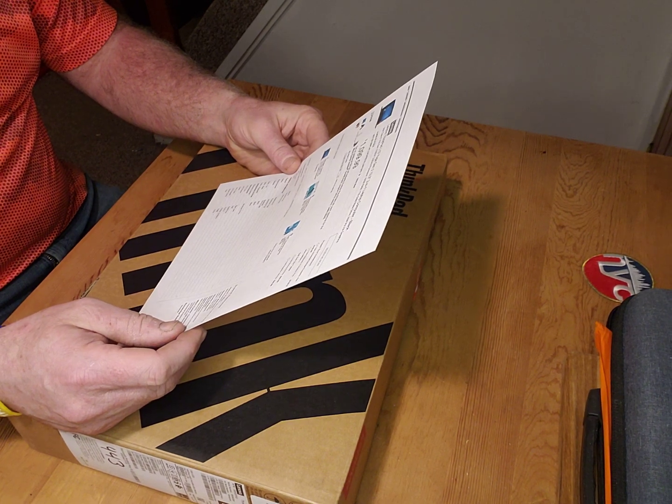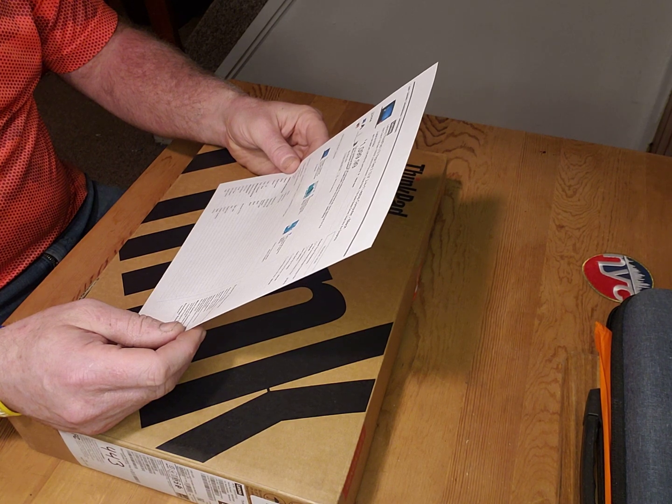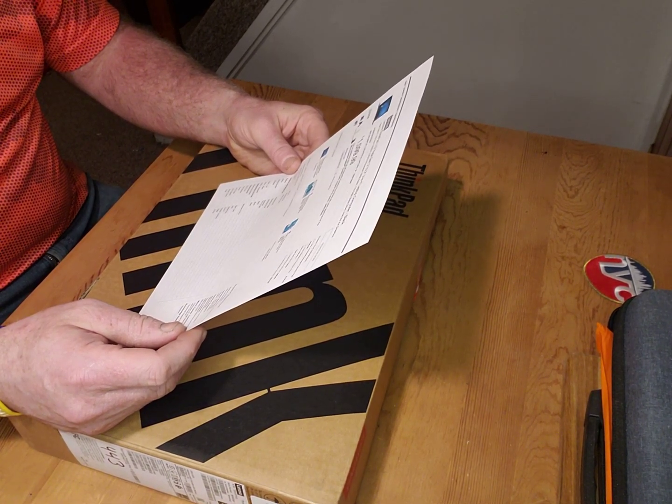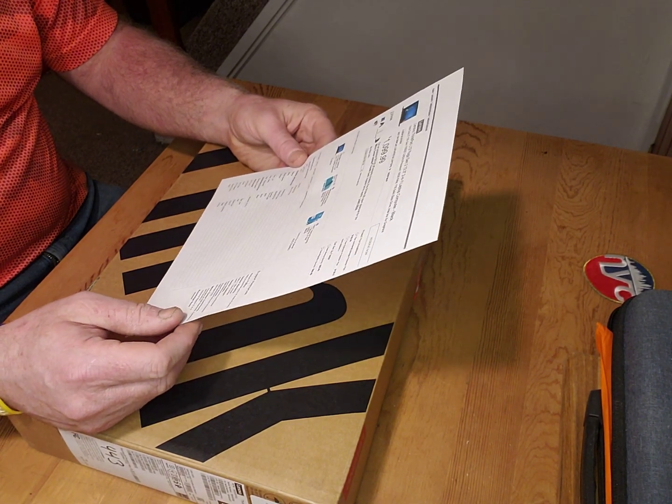It's got the 11th Gen processor, the 1165G7, 2.8 GHz, 16 GB of RAM, 1 TB solid state drive, and Intel XE graphics.